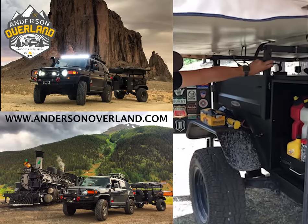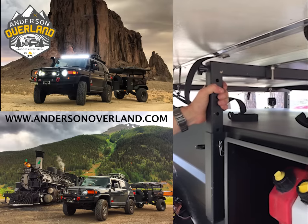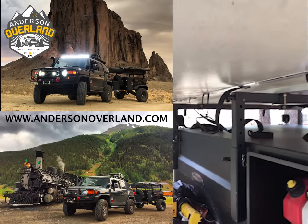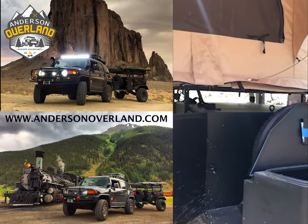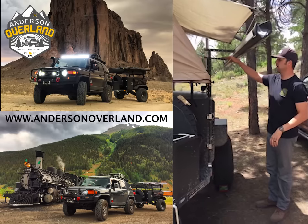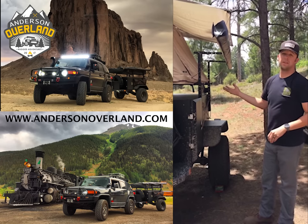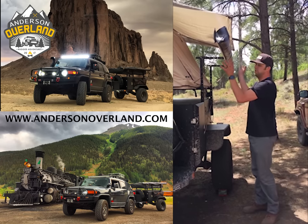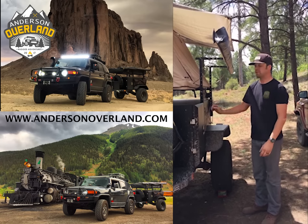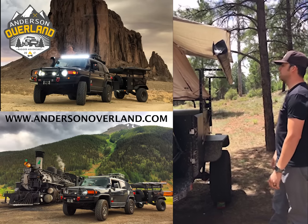It also has this rack that the tent is sitting on. It's pretty beefy and goes up pretty high, so if you want to lift your tent up you could probably go another 12 inches higher. That way you can store canoes or kayaks underneath, which is really nice. That was another thing that sold us on this trailer — your tent can be up high and you can put stuff underneath.